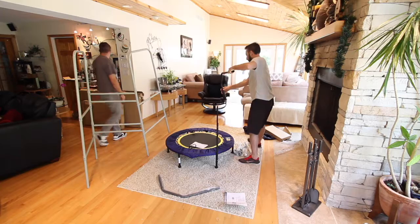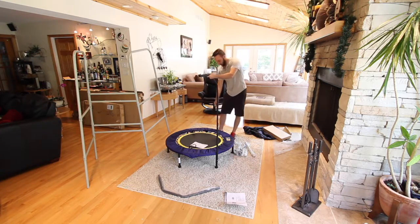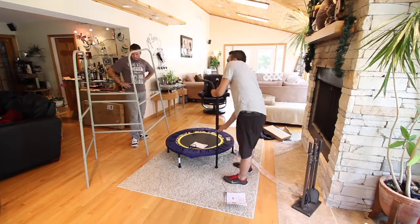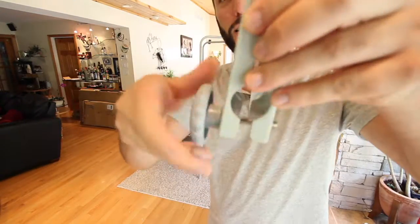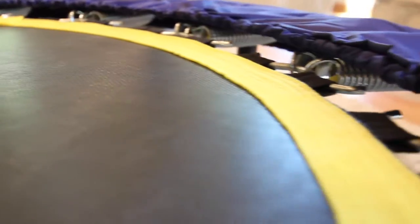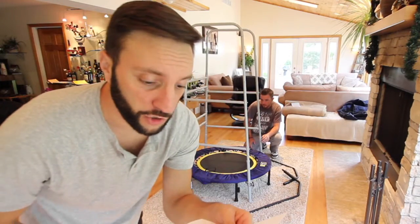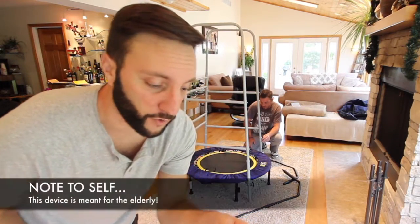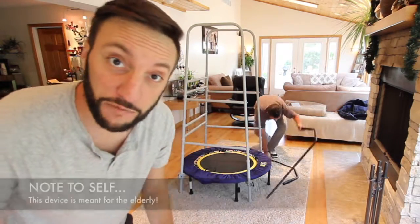It's got a cellular telephone, though. Who calls it a cellular telephone? I don't know. The rebounder stability system provides you the freedom to safely do a variety of movements on the rebounder, as James is putting it together.